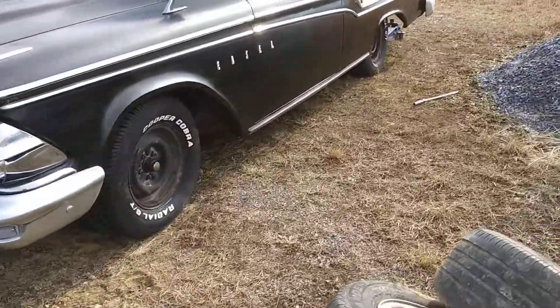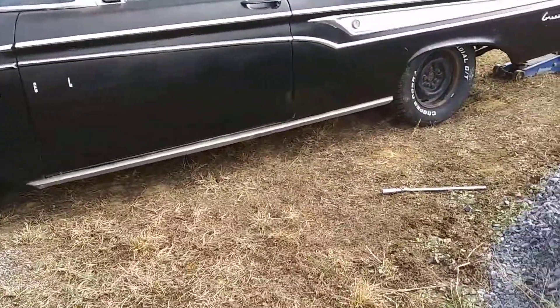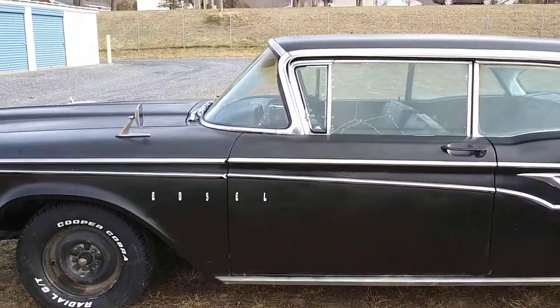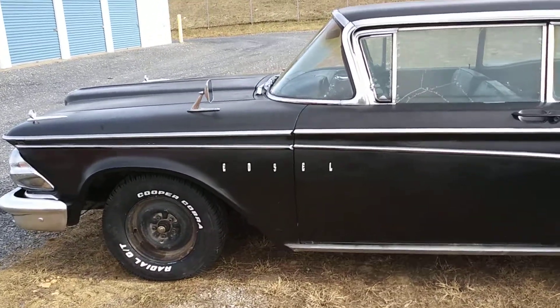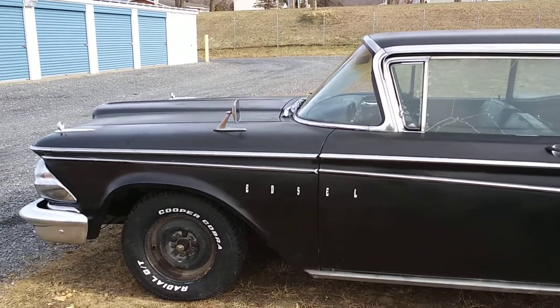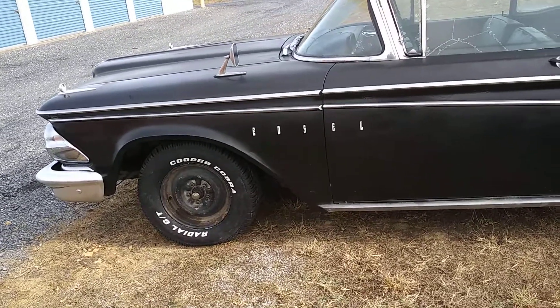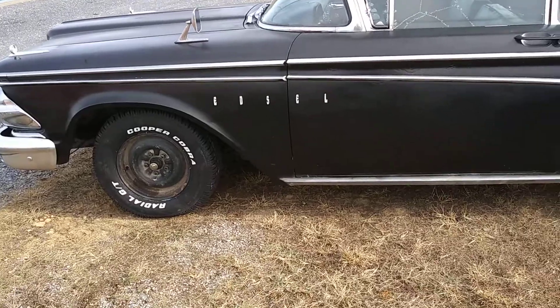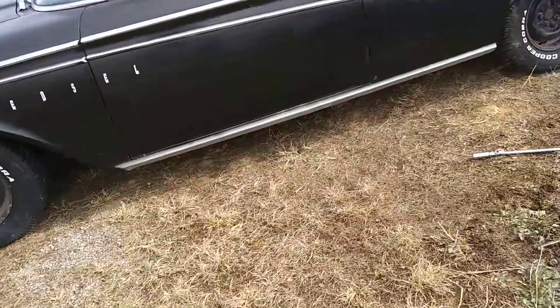These wheels fit this car much better. I also checked the front suspension — the passenger side seems pretty tight, but the driver's side needs a lower ball joint. I'm just going to order four new ball joints and put them all on.